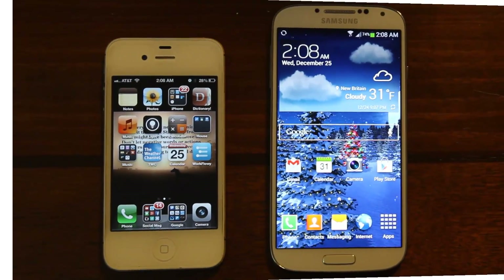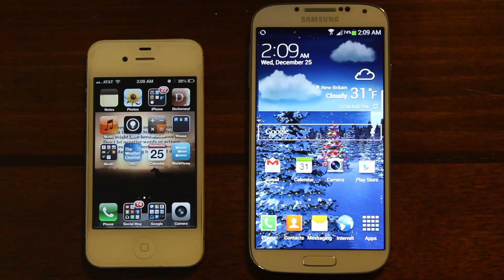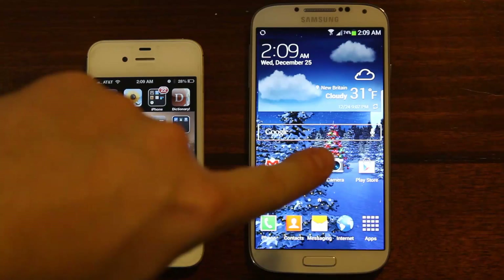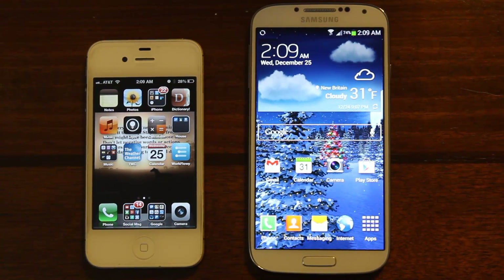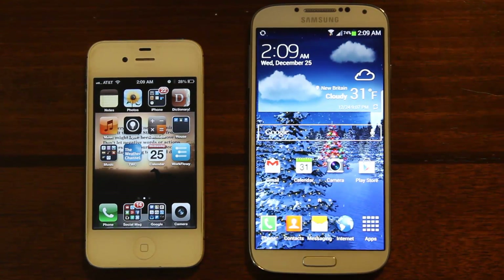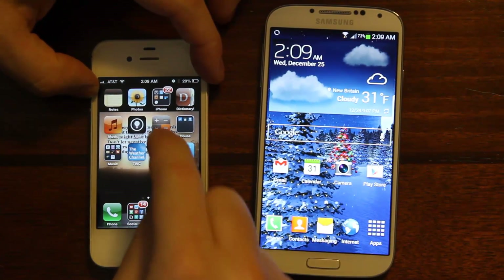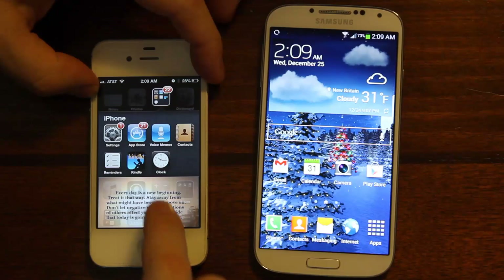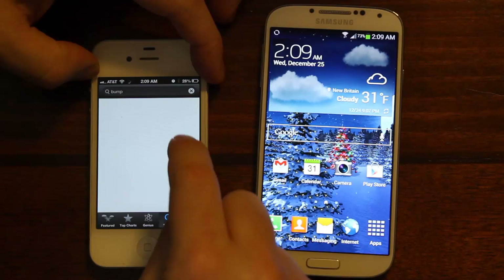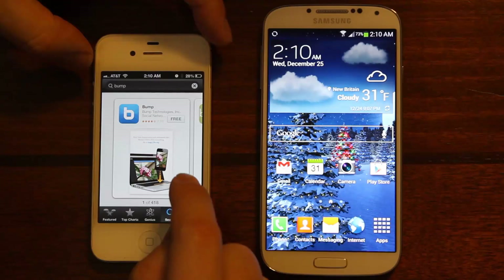I'm gonna show you really quickly how you can sync your contacts from your iPhone to your Samsung Galaxy S4. So first we'll start with the iPhone — go to the App Store and search for Bump, and let's get that app.